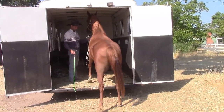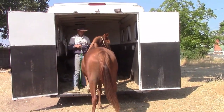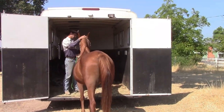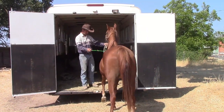She put two feet in and she's trying to go to the left or to the right. We're going to go ahead and ask her to get out. We're going to pet her because at least she put two feet in and took two feet out. I'll tell her she's a good girl — for any try I will reward the horse and tell them they're doing really good.